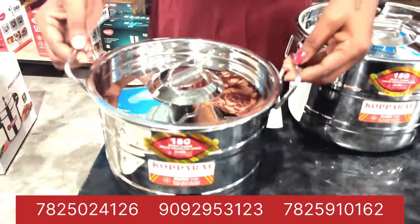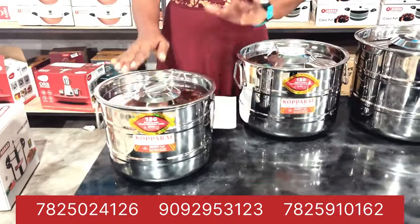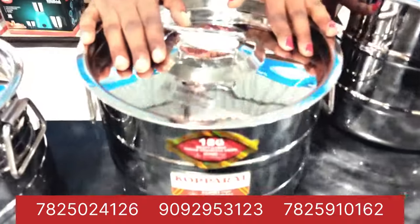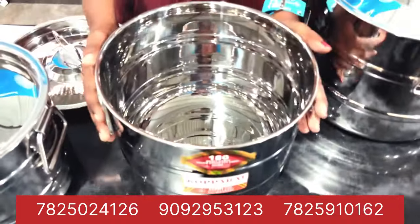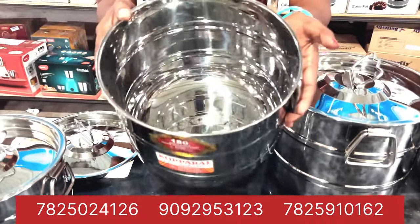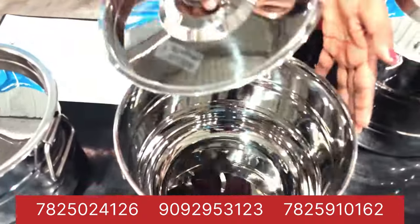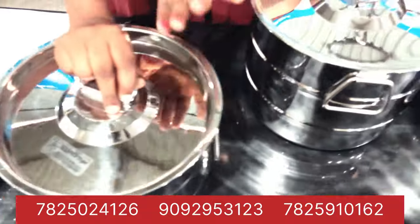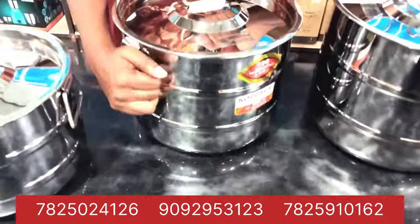We have a stainless steel model. This is a very thick size — we have a little thick size. This is the 1 to 50 Rp. You can also choose this one. This is the 1 to 50 Rp. Now, this is its own size. This is about the 1 to 300 Rp. We can choose this one.